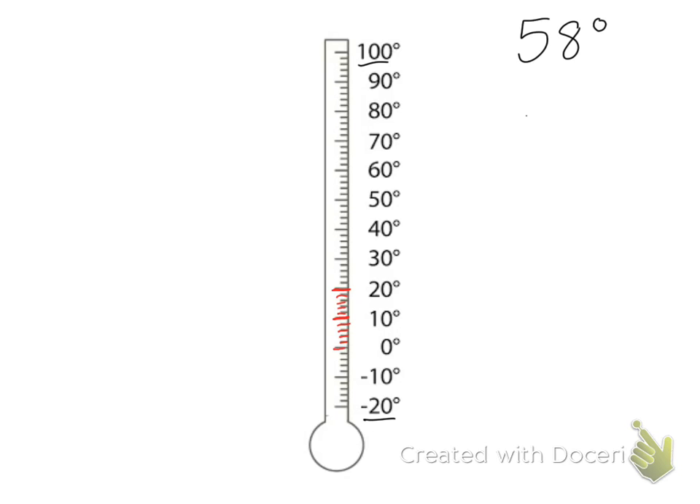If I go down and start at zero going down, I would say these as negative numbers. So I would say zero, negative two, negative four, negative six, negative eight, negative 10, negative 12, negative 14, negative 16, negative 18, negative 20.